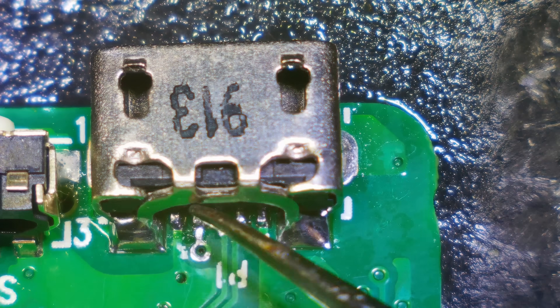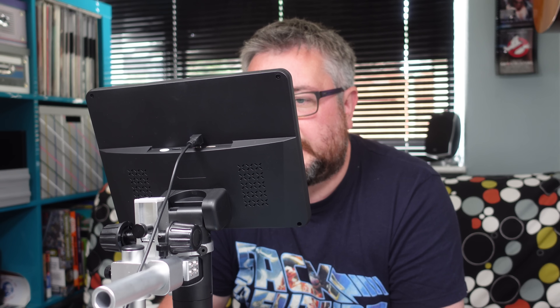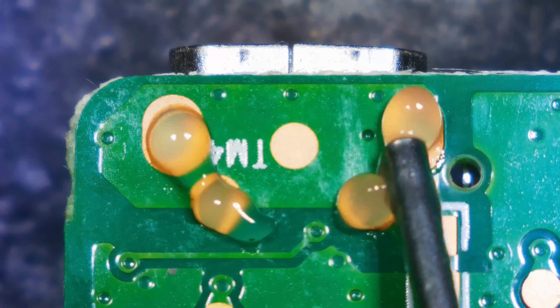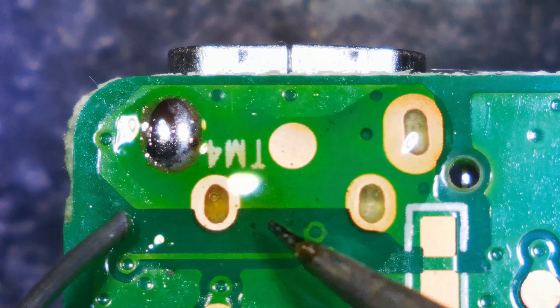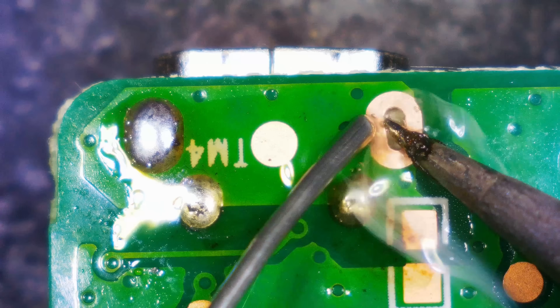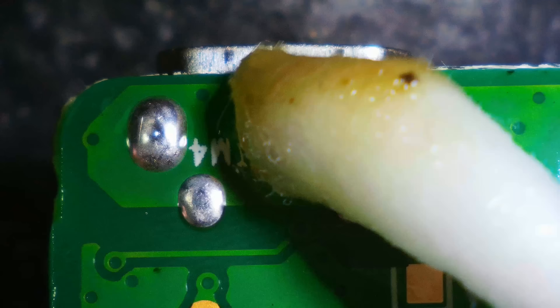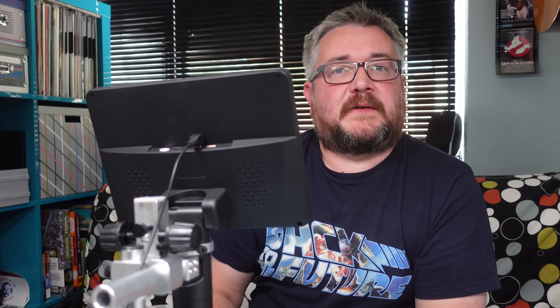Right, let's do the solder test. Solid. Solid. Solid. Solid. Solid. All joints solid.